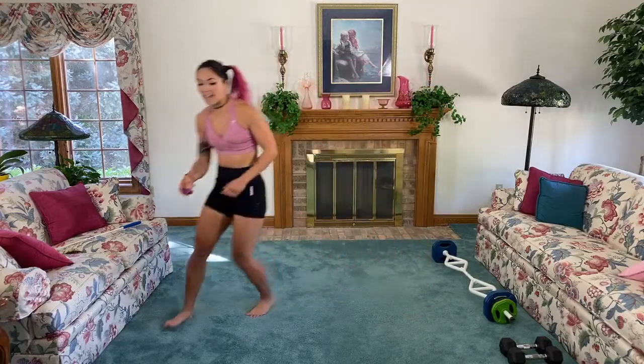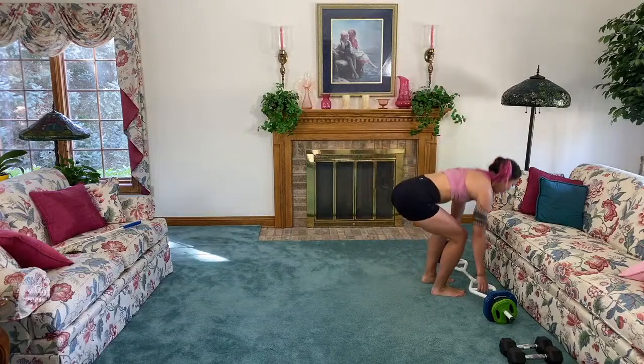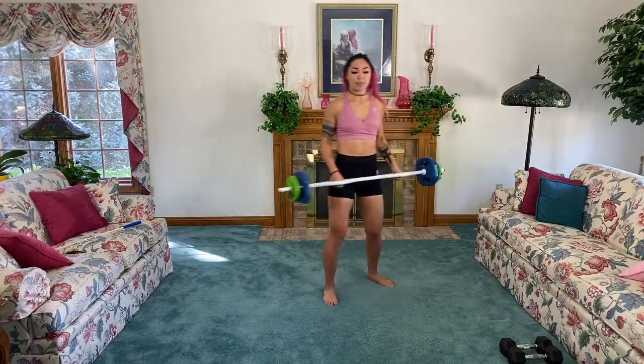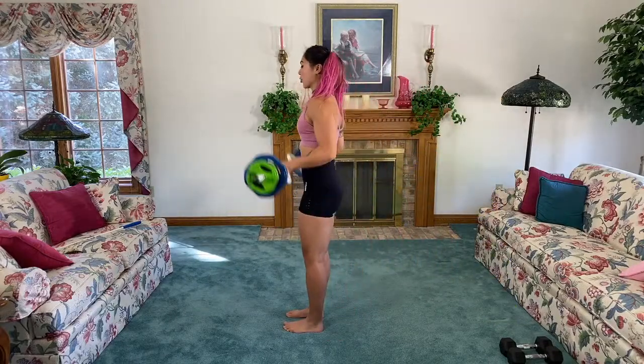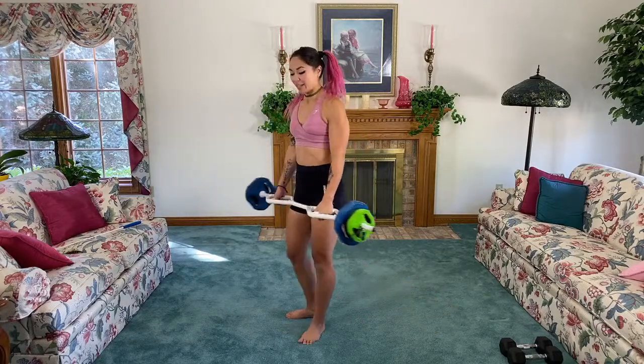We're gonna start in 15 seconds. Grab your dumbbells — I'm gonna grab my barbell. We're gonna go with a bicep curl: do a curl, stay up, back lunge, bring it down with nice control. We're going to keep alternating.